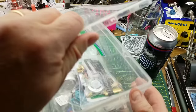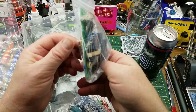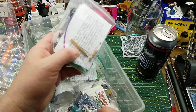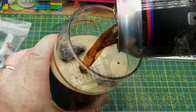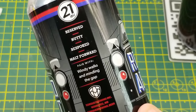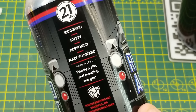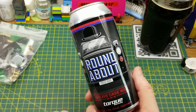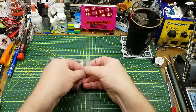Time for the final kit build of the year, and this one I've been somewhere between looking forward to and dreading all season. Let's get into that after first observing the proper traditions, such as the pouring of the beer. Today it is Roundabout English Dark Mild from Torque Brewing in Winnipeg — described as reserved, nutty, bespoke. Most of their beers have an automotive theme. But enough about that — let's see what this kit really is.